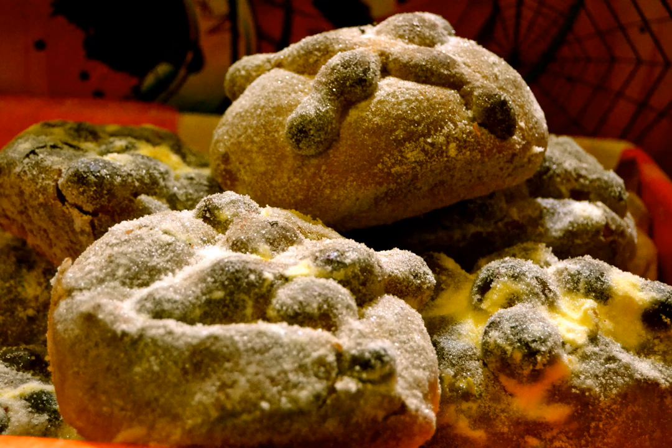Other types in the region include gorditas de maíz, aparejos de huevo (egg sinkers, apparently named after fishing weights), and huesos (bones). In Michoacán, breads include pan de ofrenda (offering bread), the shiny pan de huel (rubber bread), and corn-based corundas, made with tomato sauce and chili de arbol.